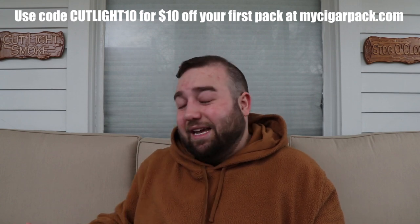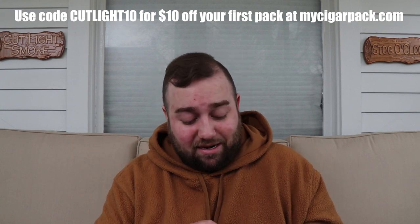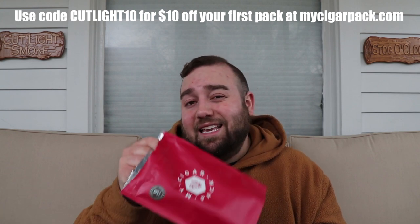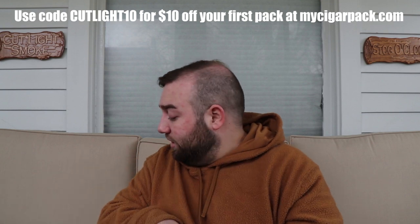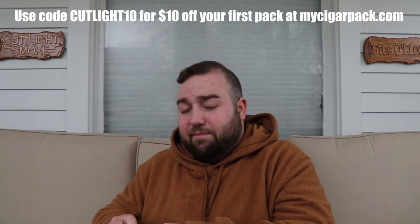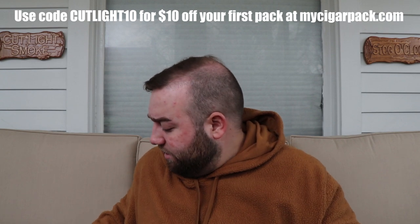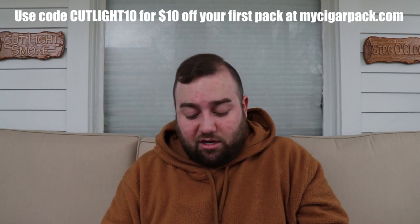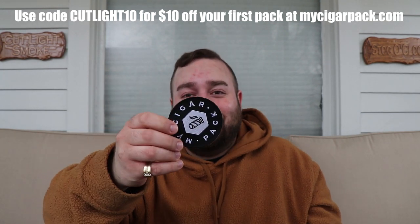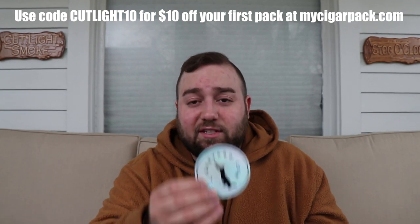Just looking at this without checking exact prices, I'd say you're probably getting at least $45 worth of cigars. For a pack that's $34.99, that's pretty damn good. It's packed with a Boveda pack in these mylar bags which keeps a nice tight seal and keeps everything humidified. I'm going to put these back until I can get them into my humidor. Also in the box for March you get a patch for My Cigar Pack — everybody loves patches. They have a pretty sweet logo, simple but clean and classy.